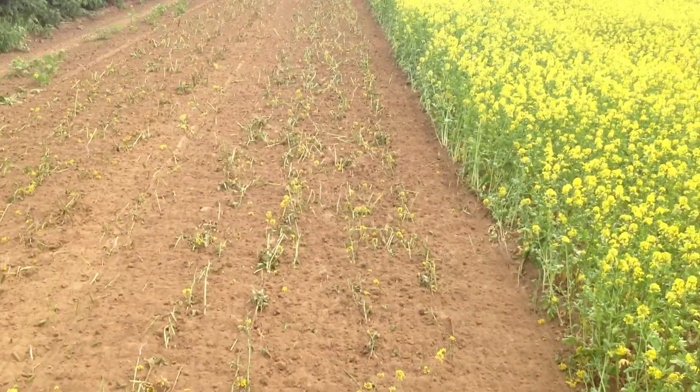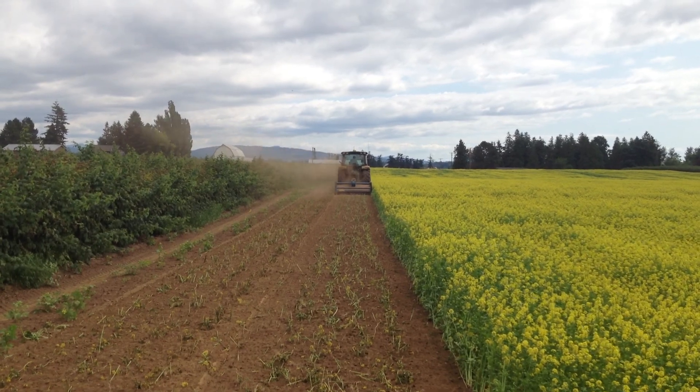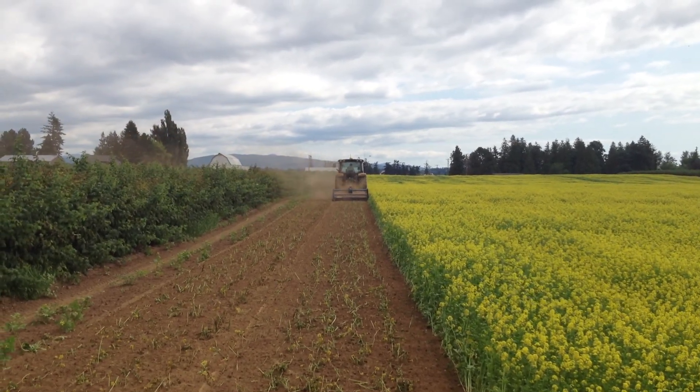So, that's a Mons Spader, John Deere 6125R, incorporating mustard for fumigation. I'll show you some of the results we've actually done in the field.